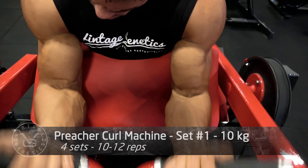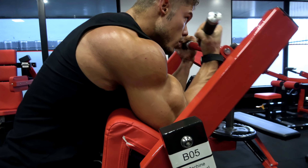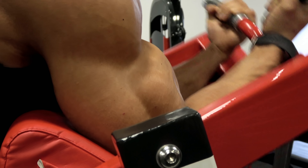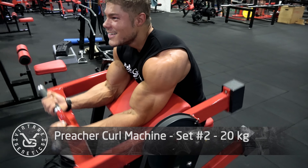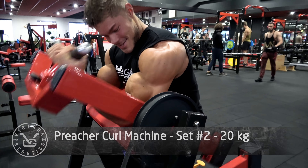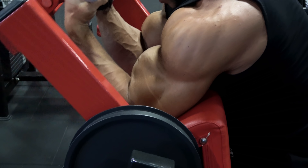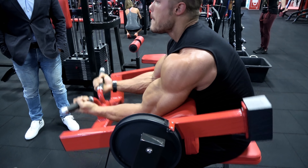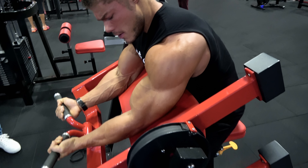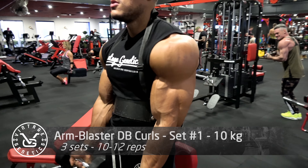Now it's time for biceps. I really like this preacher curl machine — you can grip it wide or narrow, and I prefer the narrow or close grip because that enhances the outside of your bicep, the bicep peak. Unless you have very short bicep heads, in which case you should do more hammer curls to create an illusion of length. As you can see, I'm going full range of motion — all the way down without overstretching, then all the way up and contracting as hard as possible. When going up, I hold it for about half a second to remove momentum and maximize tension on the bicep.